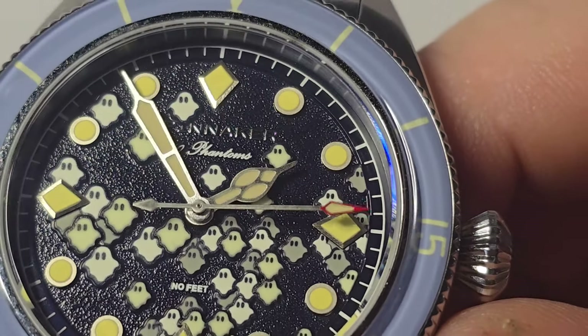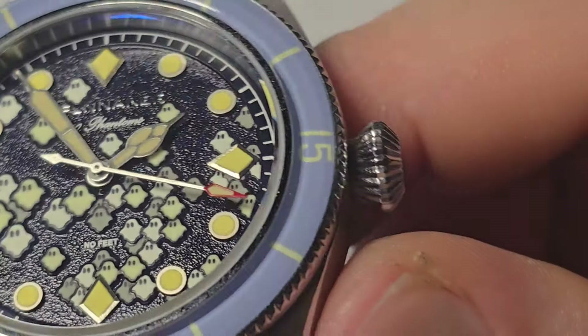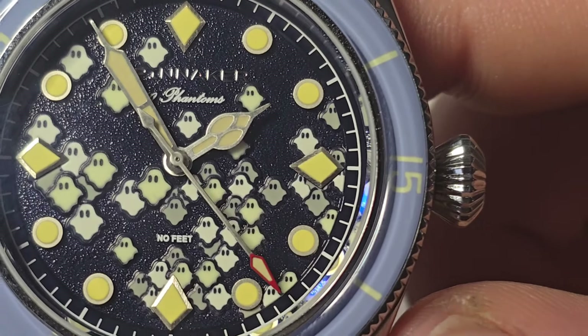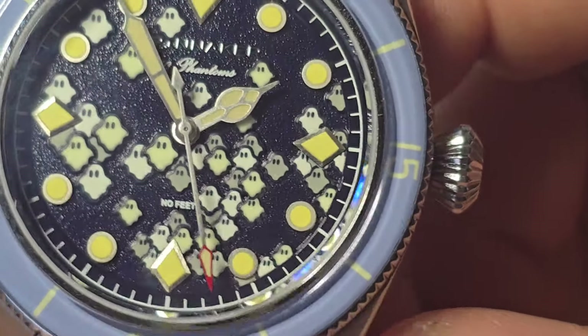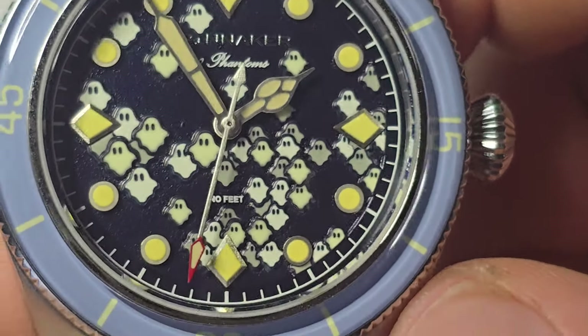The hands look pretty nice — you got some brushing going on, real clean, a little red tip. There's some faux patina on the hour markers, and I'd say that's a good thing to help differentiate them from the ghosts so you don't have too much going on on the dial.